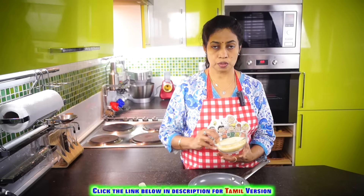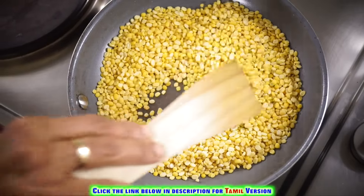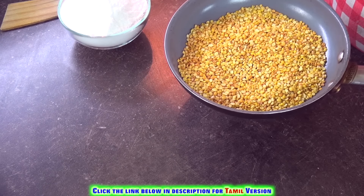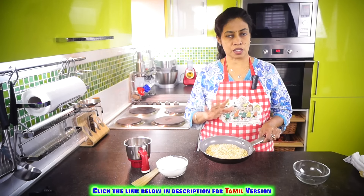First, let's roast the moong dal and make a fine powder out of it. We have roasted the moong dal, so let's grind it to a fine powder. Now add the rice flour to the same pan and just make it a little warm — just give a warm texture to the flour before we add it.